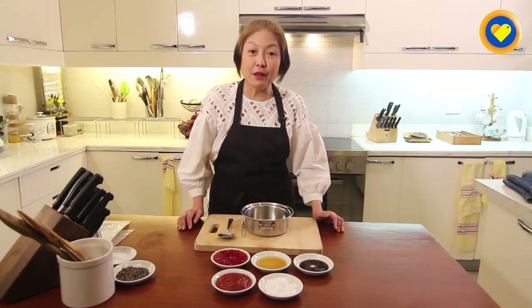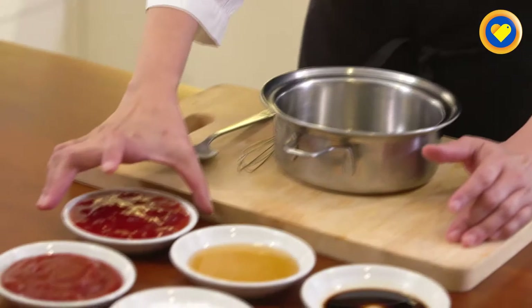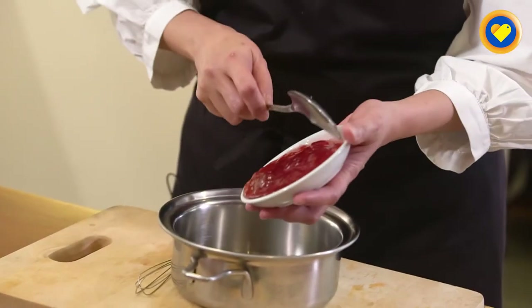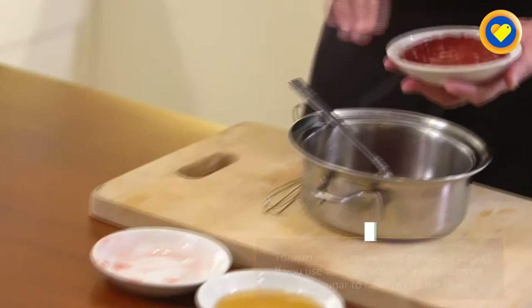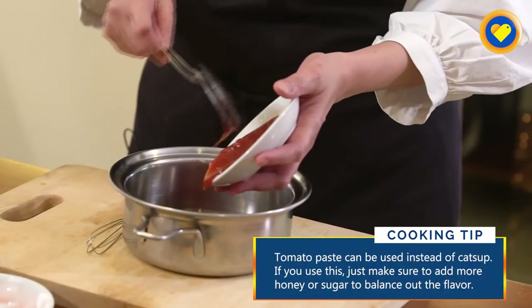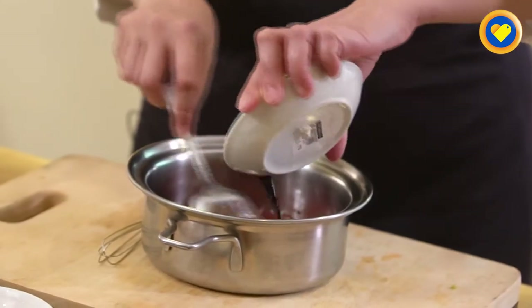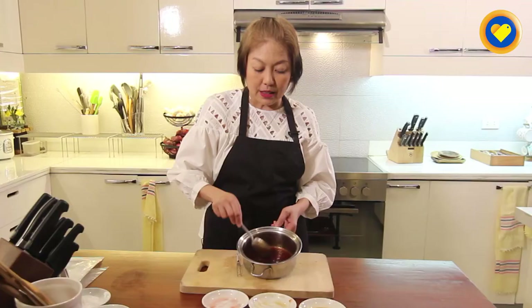While waiting for our meatloaf to be baked, we will do the glaze. What we have here is strawberry jam, then tomato ketchup, then we mix in the honey, and then we will add a little soy sauce. We will just heat this up just a little.